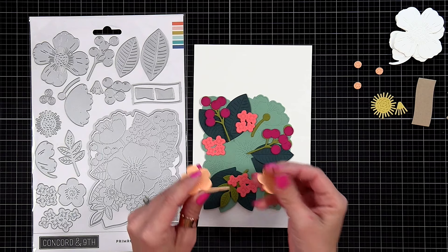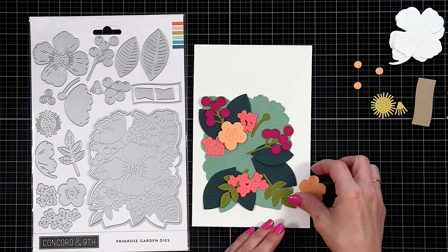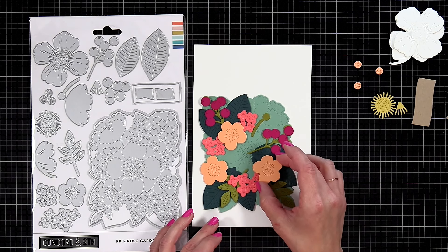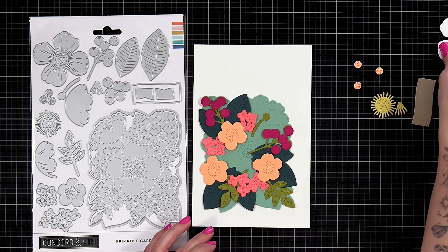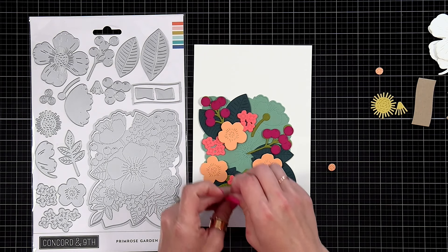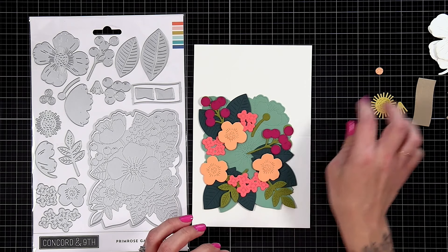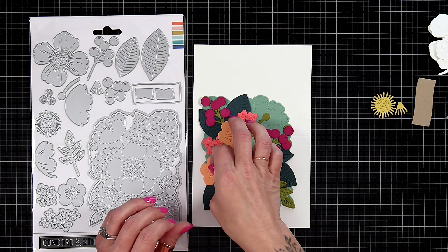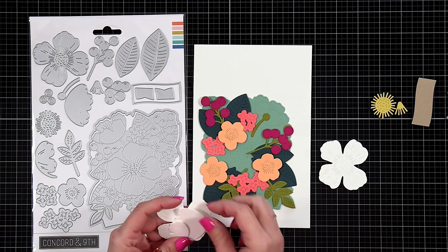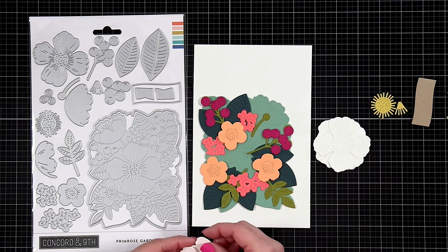There are two groupings of flowers — a larger one and a smaller one that I did from watermelon cardstock. Then there's a flower die that I did three times out of creamsicle cardstock — you can see that starting to build up our layers in the back and also starting to hide our stems from our leaves. We also have a centerpiece for those three flowers that I die cut from creamsicle cardstock. I did it in the same color, but you can have some fun mixing and matching your colors.